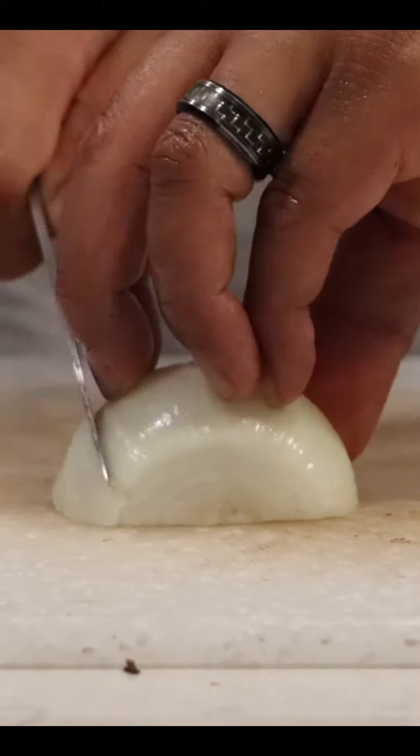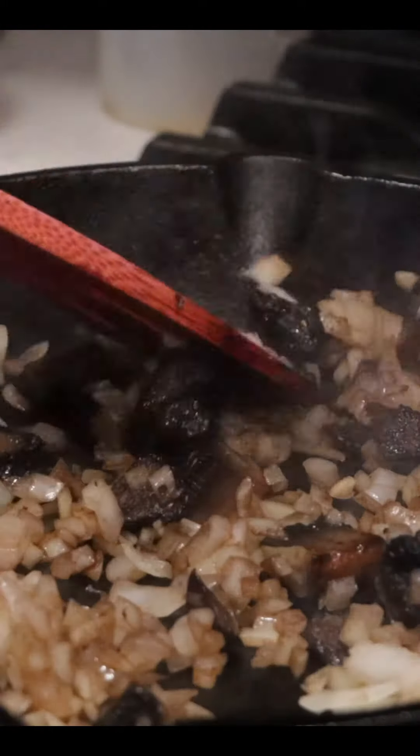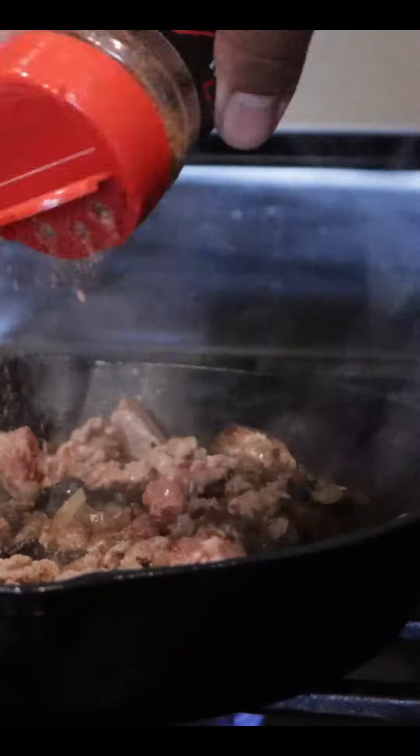Season with salt and pepper and cook it down until the moisture is gone. Take an onion, slice it up into a small dice or a brunoise, and add that to our mushrooms in the pan to help deglaze the pan and give it a little bit of sweetness. Once the onions are translucent, add our sliced ribeye, give it a little stir, and season it with your favorite seasoning.